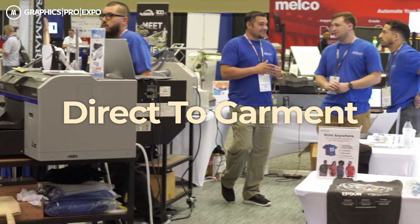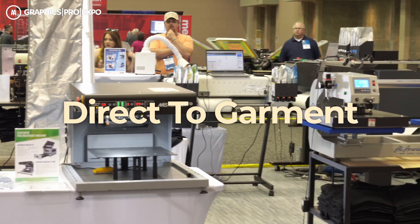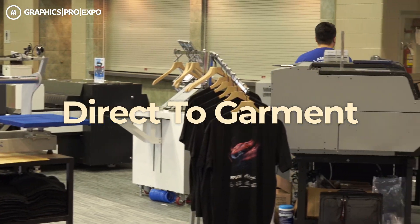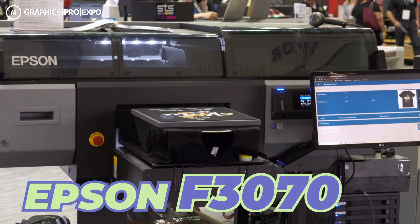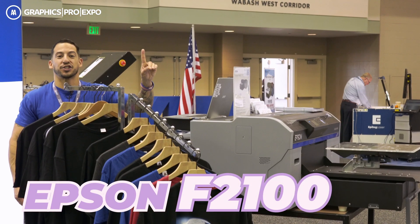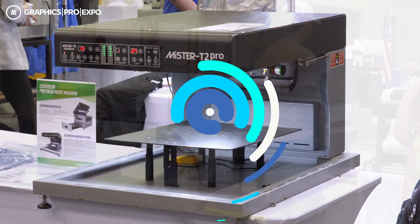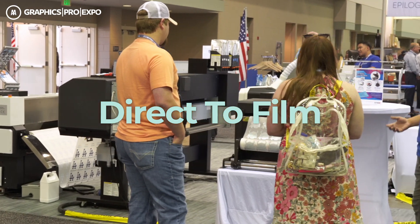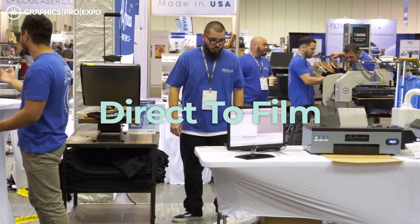At this year's Graphics Pro Expo, we've got an all-new layout — a split booth design. Over on this side is the DTG section where all of our direct-to-garments are: the Epson F3070, a complete production powerhouse; the Epson F2100, one of America's number one selling direct-to-garment printers on the market; and the Ecofreen T2 Pro. Then over here on the other side, this is all going to be our DTF area — the direct-to-film section.